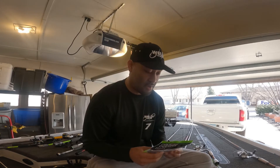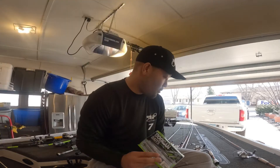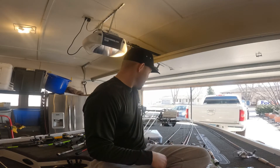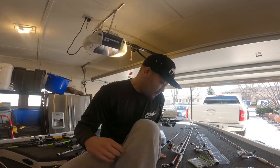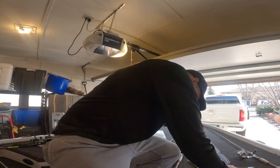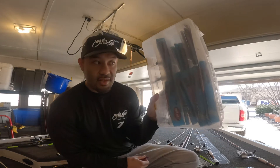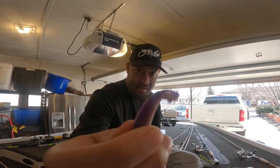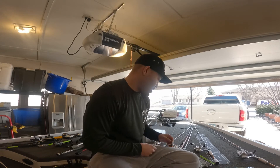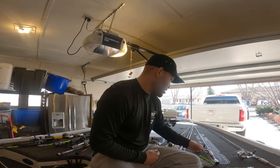I like Googan Baits because I watch a lot of Wheeler videos and he believes in the products. What I like is that rattle for getting a reaction bite from lethargic fish. If I can't find my hula stick, I'll go to Z-Man — that's actually my favorite. The old trusty hula stick in purple brown or peanut butter and jelly. I love that tail action on my ned rig, especially on bluffs and rocks.